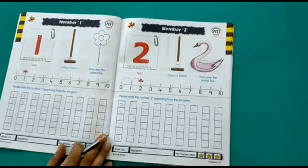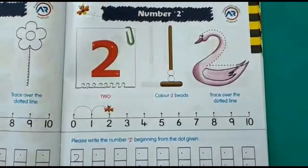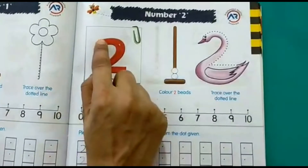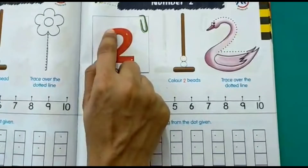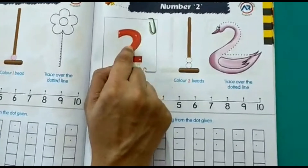The next number that we will be learning today is number 2. Use your finger and trace number 2. This is how you write number 2 — practice using your finger on this number 2.